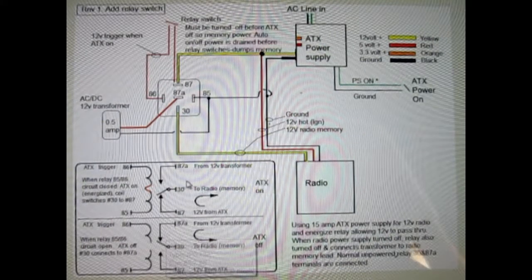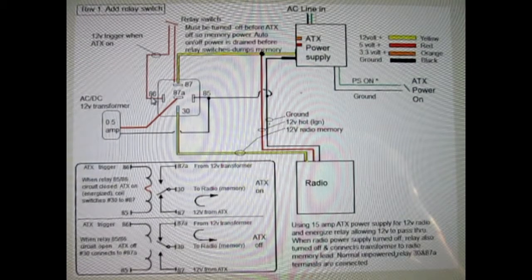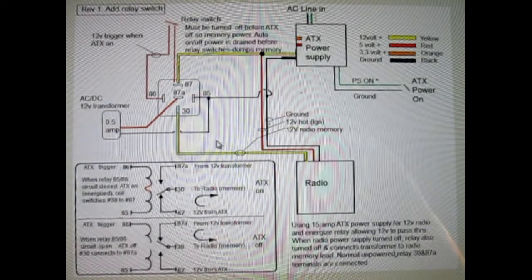This is what I had done: disconnected the auto feed, turned on the relay, and added a switch here. Turning off the relay allows the memory wire to connect to the wall wart while the ATX is still energized — it doesn't interrupt the power to the radio as far as memory. And then I turn off the ATX.